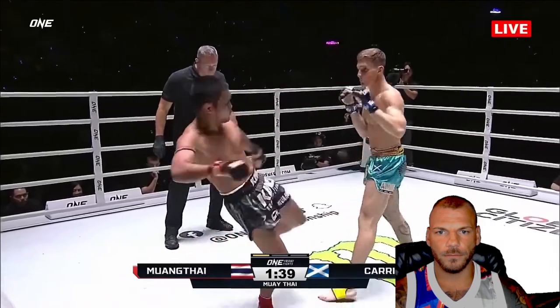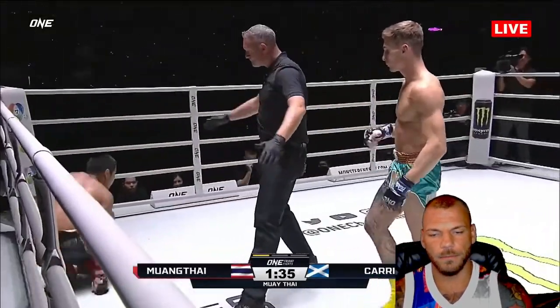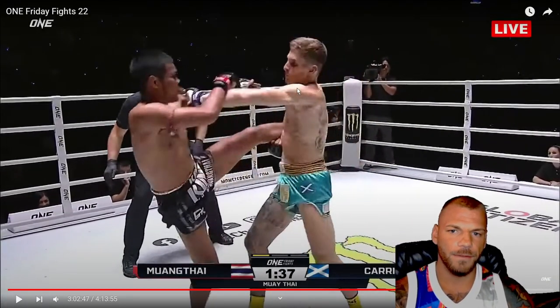These sort of movements can be really effective — keeping your opponent's mind and eyes going up and down, keeping him busy. It's a hard low kick. And it's a nice sweep. See how he did that? He catches the leg but then really lifts it up.